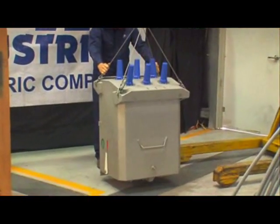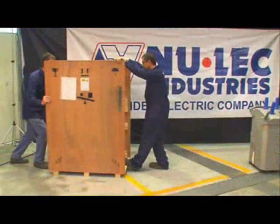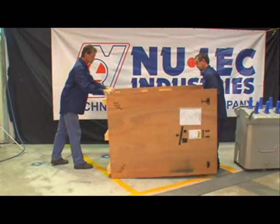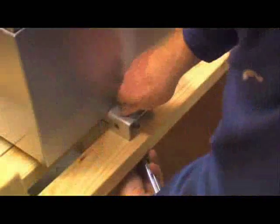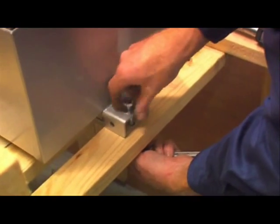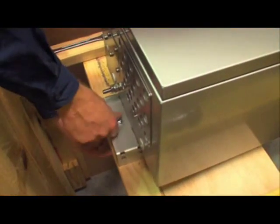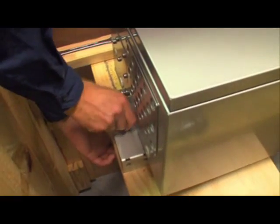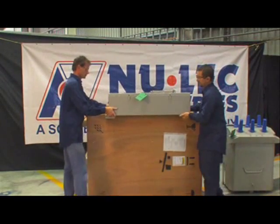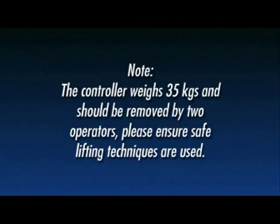Once the recloser has been removed from the crate, the controller can be easily unpacked. Carefully roll the crate onto the side opposite the controller. This puts the controller in a horizontal position so it can be unbolted and safely lifted from the crate. Using both the 16mm spanner and socket, remove the top and bottom bolts holding the controller to the crate. Now carefully lift the controller from the crate and store it away from the working area. Note: the controller weighs 35 kilograms and should be removed by two operators. Please ensure safe lifting techniques are used.